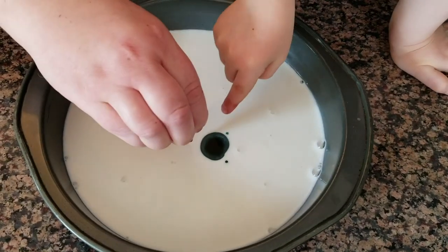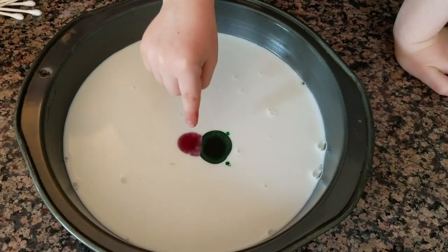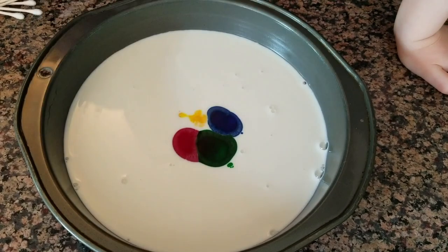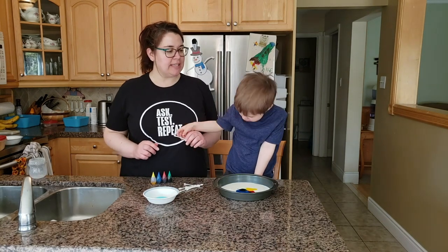And then red touching the side, right beside. And then blue touching. And then I want yellow touching right there. So now what I want you to do is take a cotton swab and stick it right in the middle.